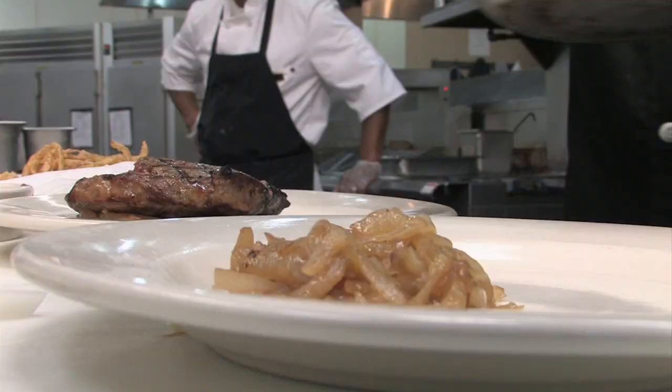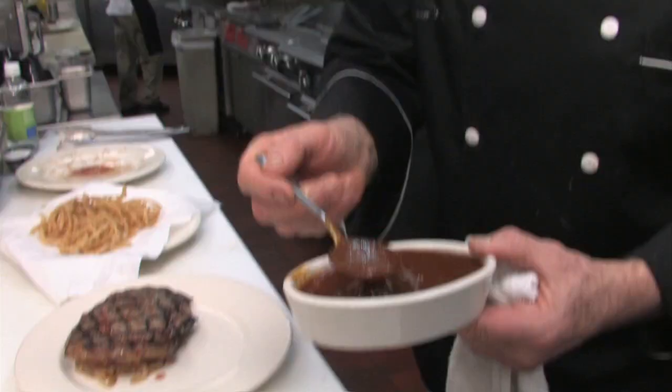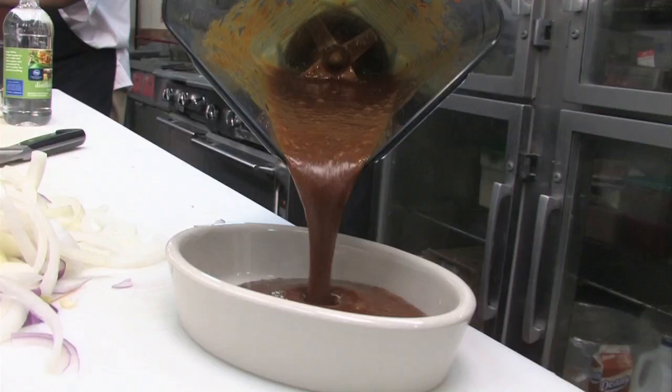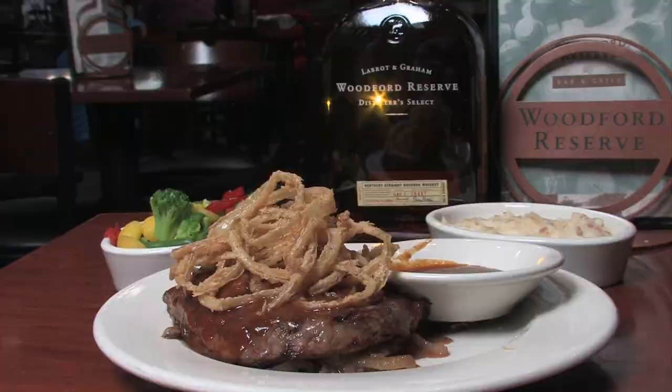With that, it's all ready for the plate. We have our Woodford Reserve onions, then stack the steak on top, followed by the Woodford Reserve Henry Bain sauce and our Kentucky tobacco onions. For guests who really want to indulge, there's a little extra sauce on the side. The Woodford Stacked Ribeye with 5 Onions and Bourbon Henry Bain Sauce — please enjoy. Make it at home or enjoy it at the Woodford Reserve Bar and Grill at the Louisville Airport.